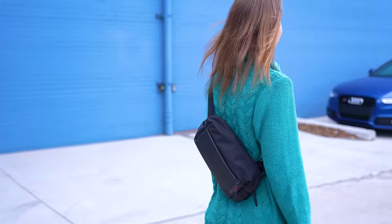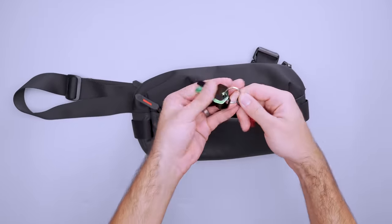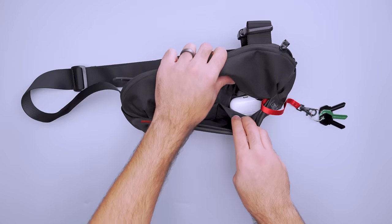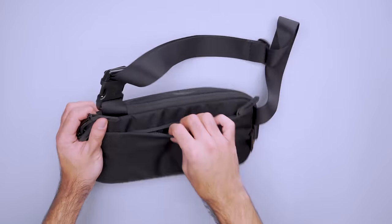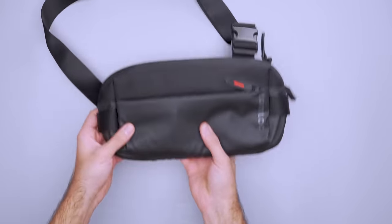Chances are you want something smaller than a travel backpack while exploring. A sling helps you keep travel documents, tech, and everyday gear close at hand. We like the TomTalk Urban Sling because it has space for just about everything you need, plus a little extra. With three compartments and seven liters of capacity, it's easy to keep your gear straight. The front includes a key clip and two pockets wide enough for an AirPod case or a minimalist wallet. Flip the bag around to find a taller zippered pocket where you can stash your passport and phone to keep them within easy reach.